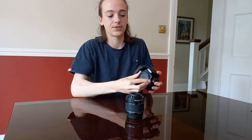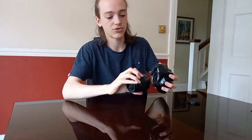My camera came with a kit lens — the 18-55mm — which simply screws on.